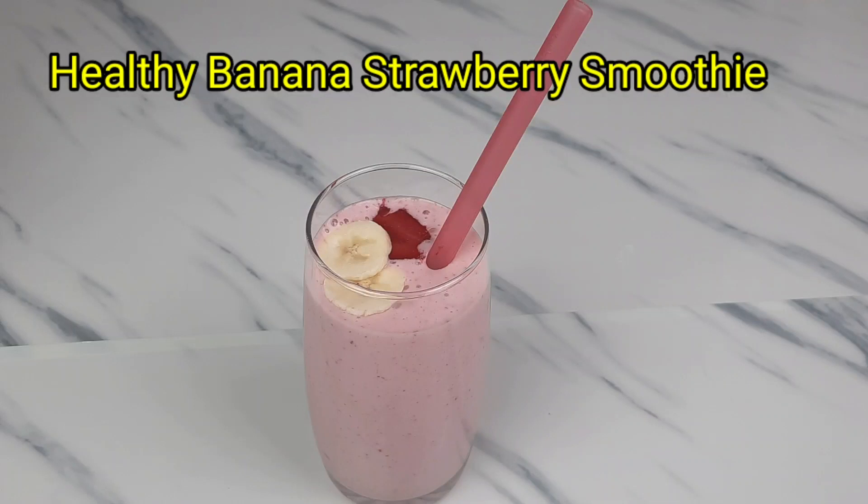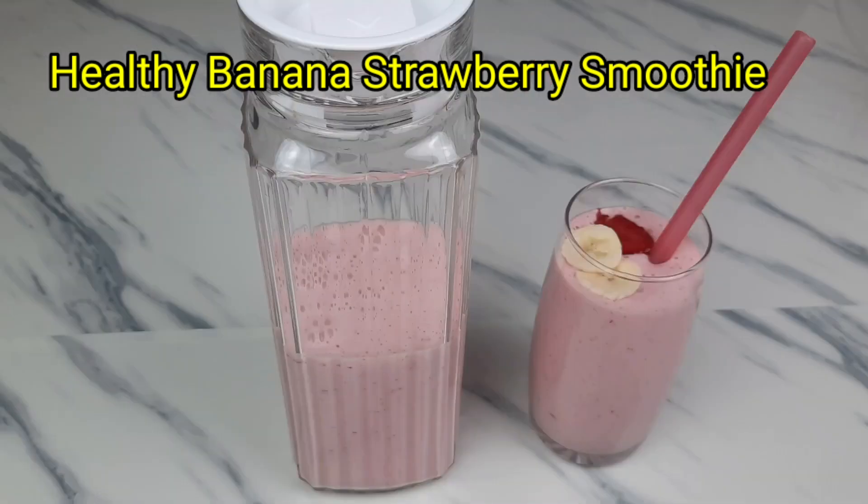Hello my lovely people, welcome back to Chiommy Creative Kitchen with Joy. In today's video I'm going to show you how to prepare this banana strawberry smoothie. It is healthy and easy to prepare.